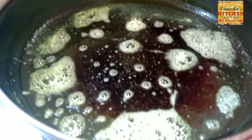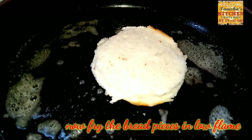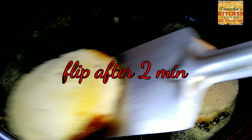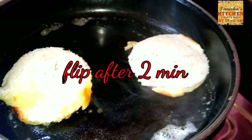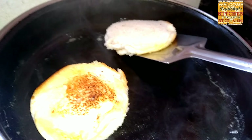Heat the pan properly, then add butter and grease it all over the pan. After greasing, start to fry the bread pieces one by one. Put them in and let them fry for two minutes on a low flame.